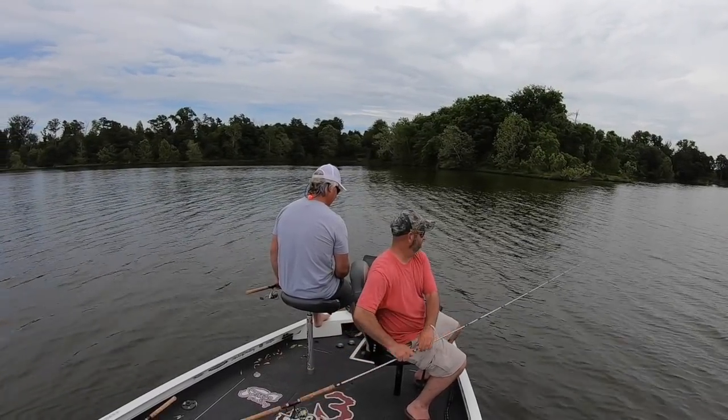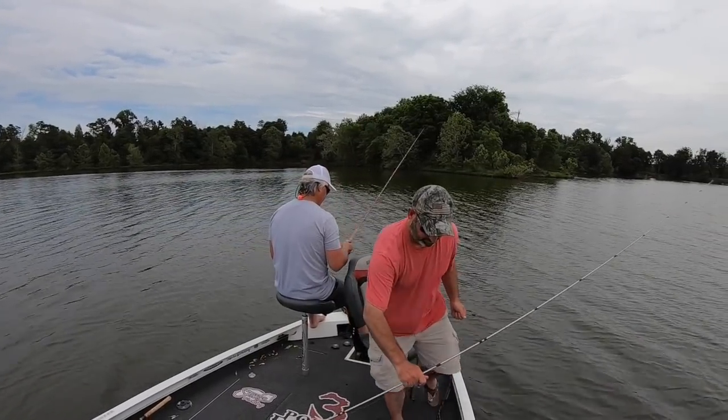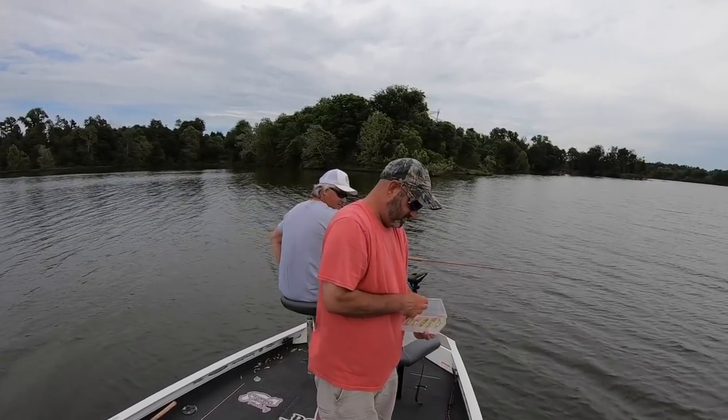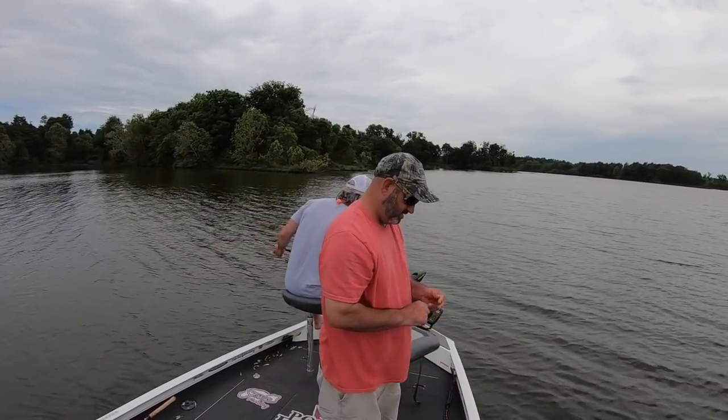Single rig it is. It takes too long to tie on a double rig when you're just gonna break it off in a brush pile — I don't want to be scared to go down deep.